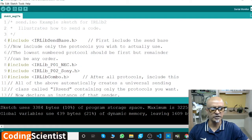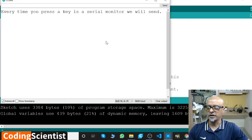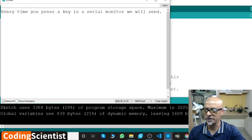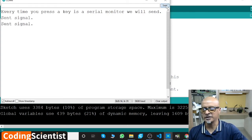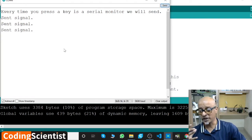Let's click on the Serial Monitor — and there you go. Every time you press a key, it's the same thing we did in the previous lesson. We were sending the signal; now in this lesson we are receiving a signal. Let's type something — say 'p' on the terminal and click Send. It's supposed to send a signal and receive a signal, so this is how you communicate at both ends.